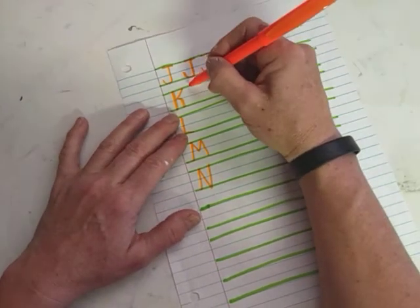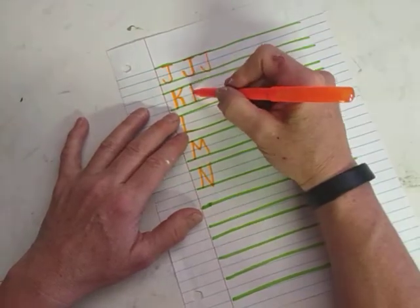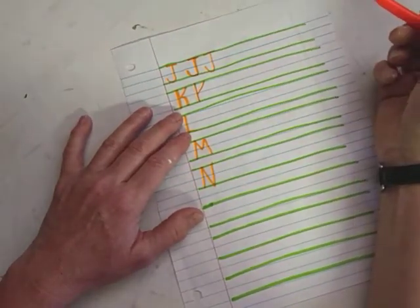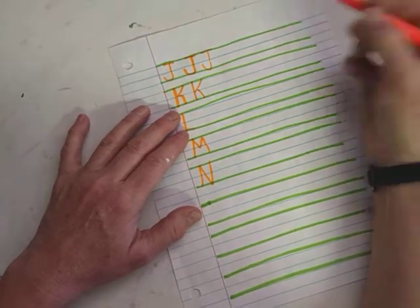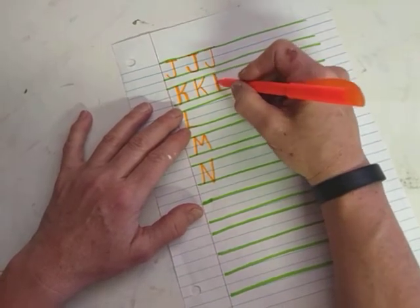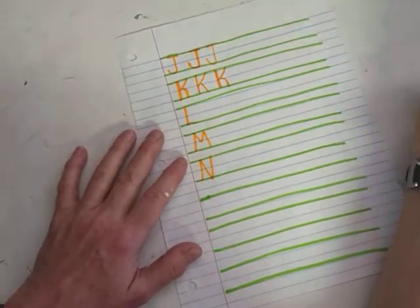The letter K — it's a line that starts at the top line and goes all the way down. And then it sticks its hand up and waves, and then it needs a leg to stand on. So big line, top to bottom, and then it's waving its hand — hey, pick me, pick me! But it also needs a little leg to stand on.